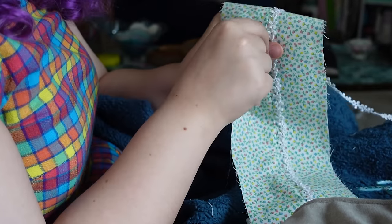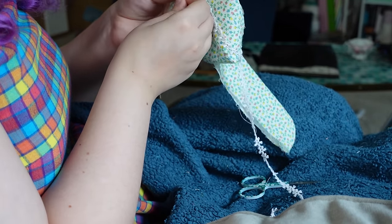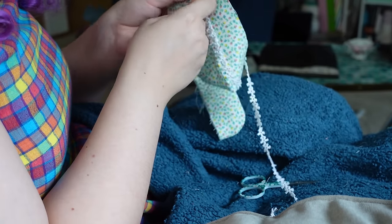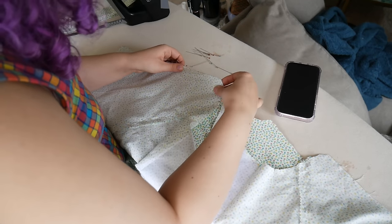I'm positioning the lace so it sits at the top of the cuff. I'll also be hand stitching lace onto the collar, and then for the little pin tuck flap pieces I made earlier I'm going to cover that top stitching with the lace as well. Once that's done I can return my focus back to the blouse.